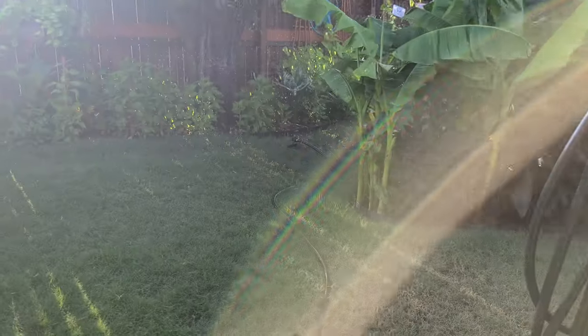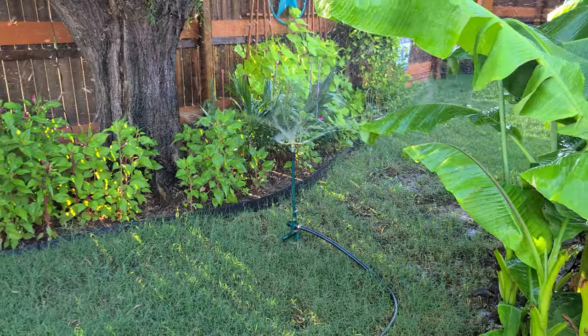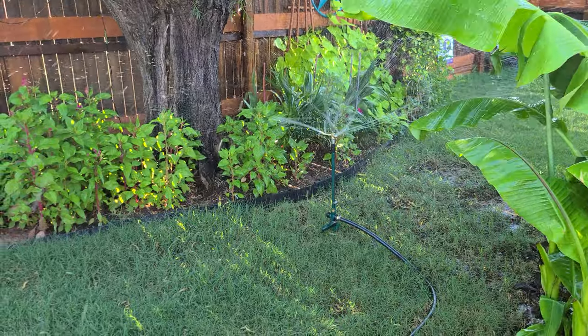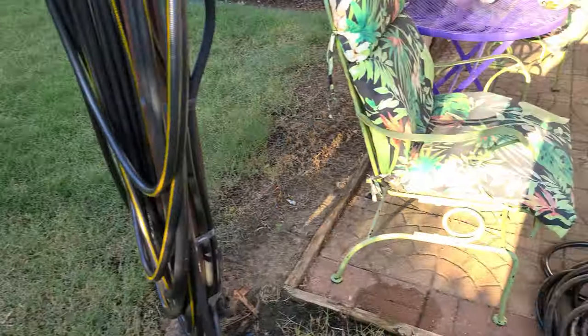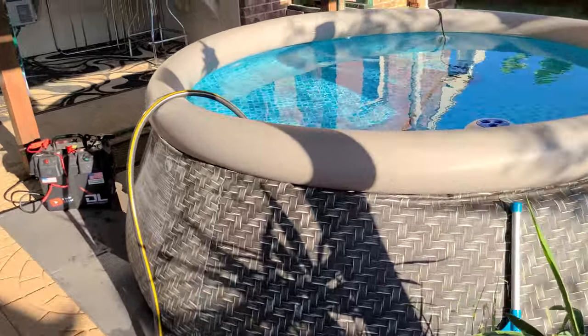Watering the lawn, see there — just like that, easy peasy lemon squeezy. The pressure isn't that great, probably about half of what you get from the spigot, but it's pushing that sprinkler pretty good. Might take about a half an hour to pump all the water out of this thing.